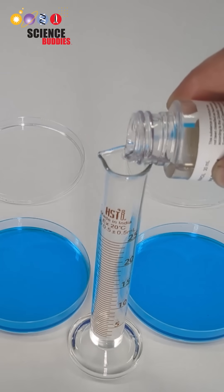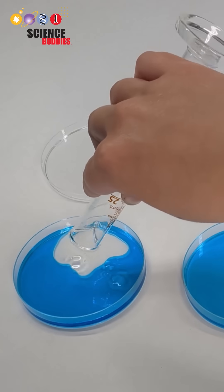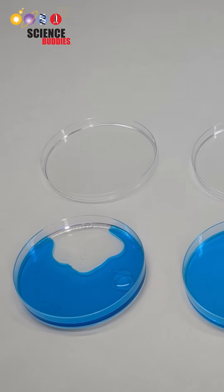Then you'll measure out and add two milliliters of mineral oil into each petri dish. This mineral oil will act as an additional solvent and surfactant for the ferrofluid.